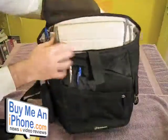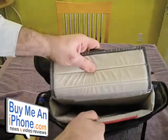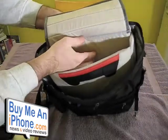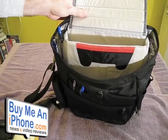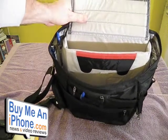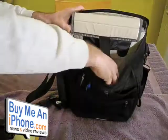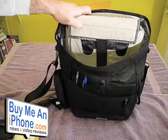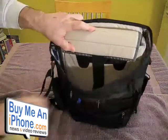Now if you look at the inside, there's this nice pouch right here — a really thick padded pouch on the inside with a nice flap on it. I'm going to show you what fits in there. This is a 13.3-inch MacBook, and that fits in there really nicely. Then you've got that front pouch there that gives you ample room.